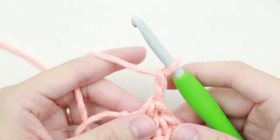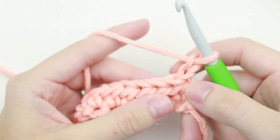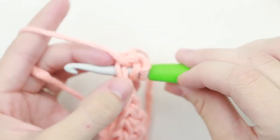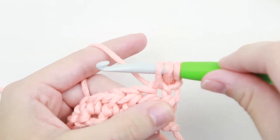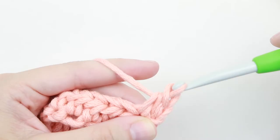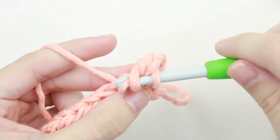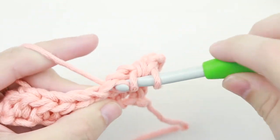We're going to chain two and turn our work. Because this chain two does not count as a stitch, we will half double crochet into that very first stitch. Yarn over, insert your hook into that very first stitch making sure you go under both loops, yarn over, pull up a loop — you'll have three loops — and you can pull down on your first row to make it easier to pull through those three loops. Then yarn over your hook, insert into the next stitch, yarn over, pull up a loop, yarn over, pull through all three loops, and continue repeating that down the row.